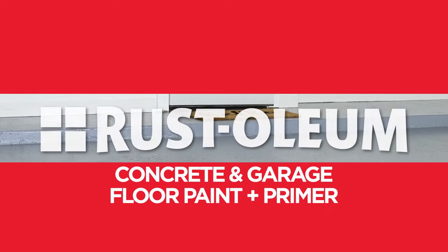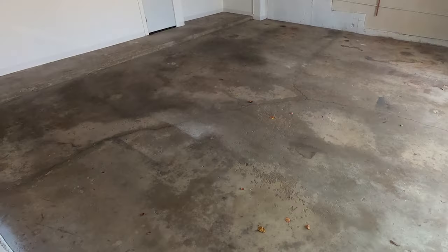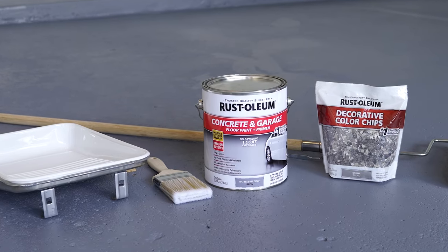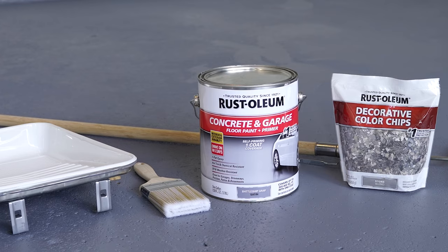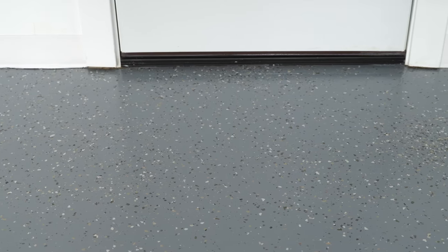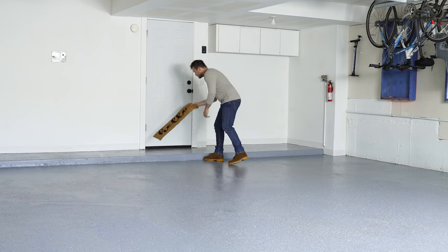Easily transform a boring garage, driveway, or basement floor into a beautiful, long-lasting space using Rust-Oleum Concrete and Garage Floor Paint Plus Primer. This video shows you how to tackle a garage floor project from start to finish.